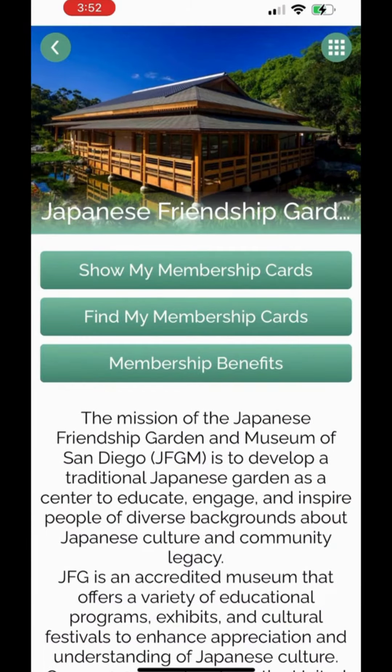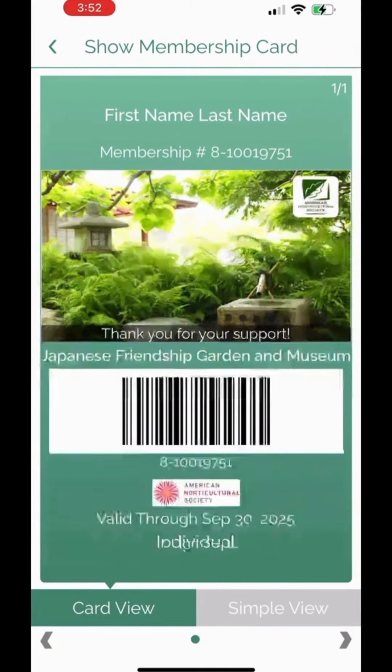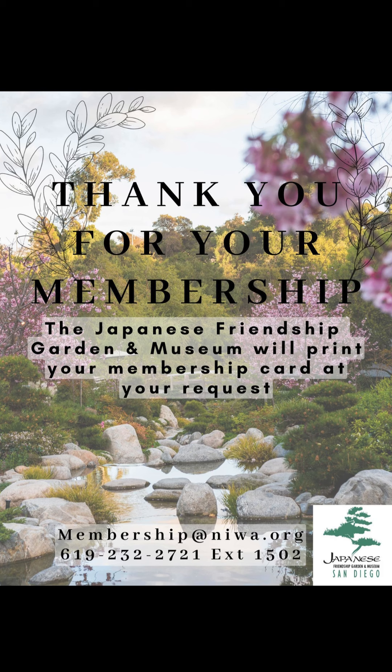Thank you for visiting us at the Japanese Friendship Garden and Museum in Balboa Park, San Diego. Any questions, please contact Autumn at 619-232-2721, extension 1502, or email membership at niwa.org. Thank you.